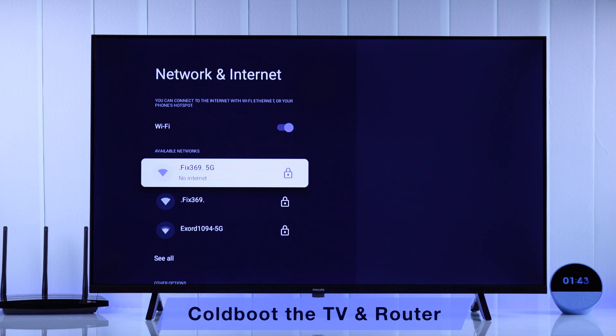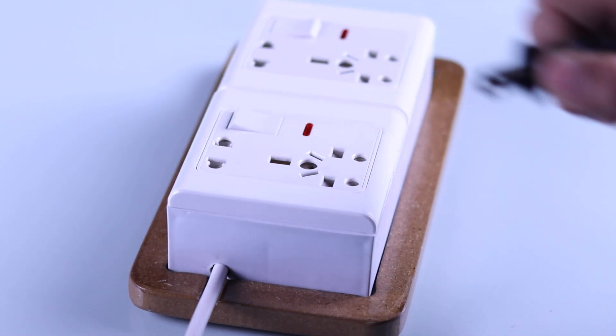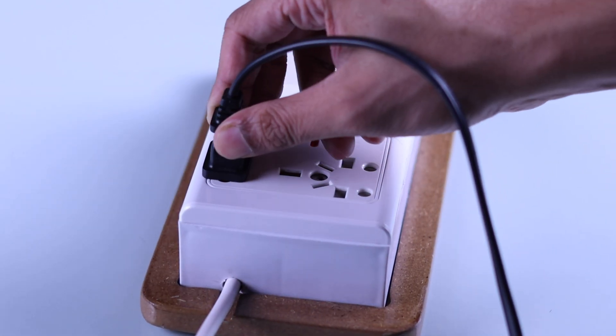If that isn't the case, then the next thing we will do is cold boot or soft reset our TV and our Wi-Fi router. You just need to plug them out from power, let them sit for about 5 minutes, then plug them back in and turn them on.